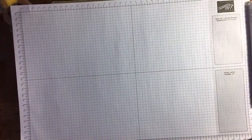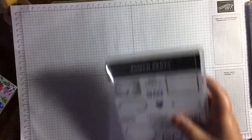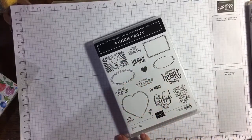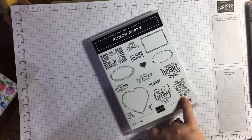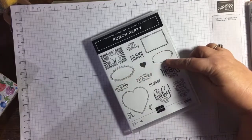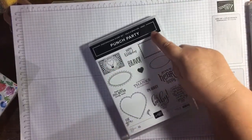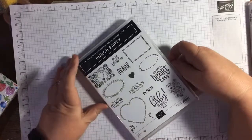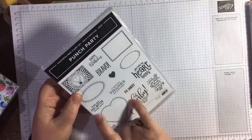Coming soon to a card near you! Then we have the rest of Celebration I think — I've got Punch Party, which is the host set for Celebration. 'Sending you smiles for every moment of your special day.' Some of these sentiments will fit the oval punch, some will fit the heart punch, and some will fit the postage stamp punch. Cabbage roses — but you know in Scotland if you get given a bunch of those, it's like somebody thinks you've been given a bouquet of vegetables.